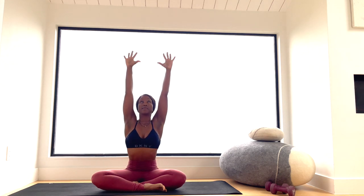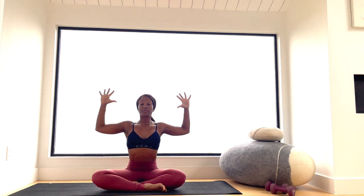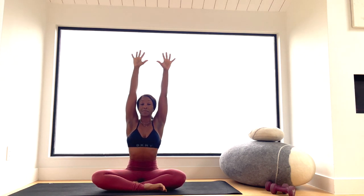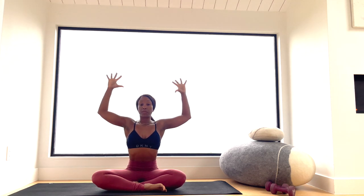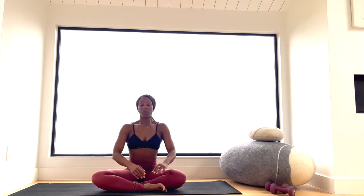Take a seat and root your hips into the ground. We're going to take a few minutes just to breathe — big inhales, big exhales. Go ahead and reach your arms up above your head, reach tall, inhale, and as you exhale pull the elbows down. Every time you reach, try to extend from the top of your fingertips to the root of your tailbone, creating connection in the body with the breath.